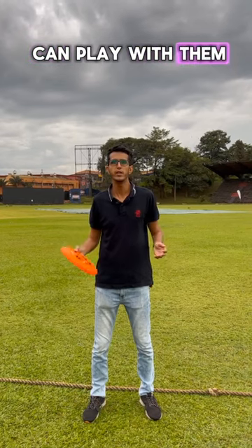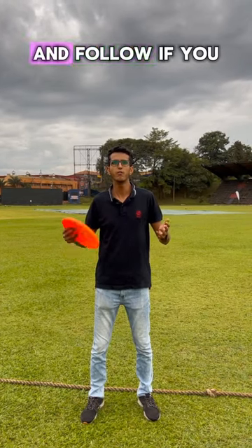Share this with your friends so you can play with them next time you go to the beach, and follow if you found this useful.